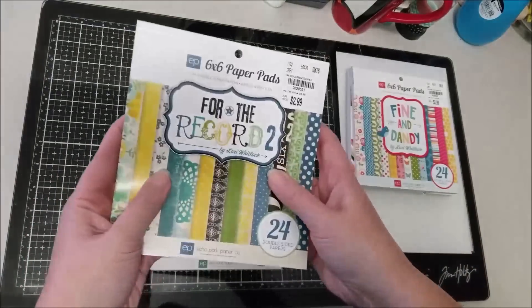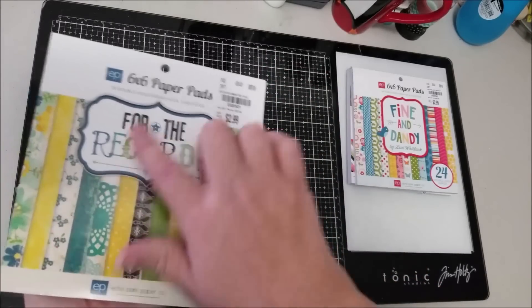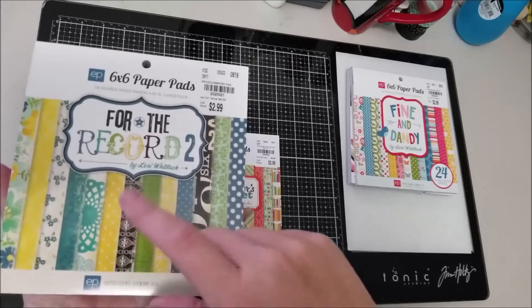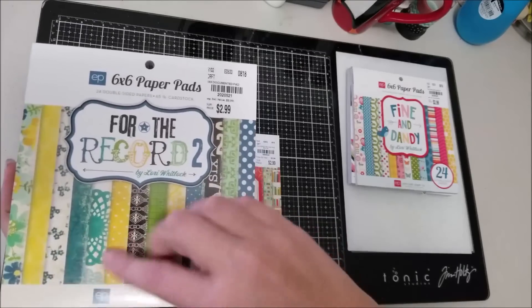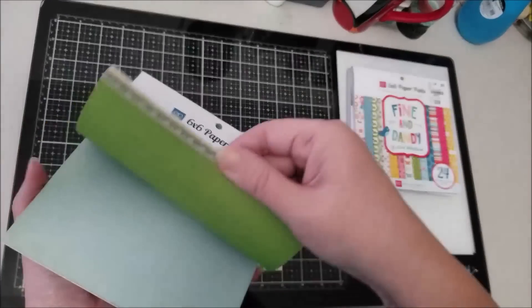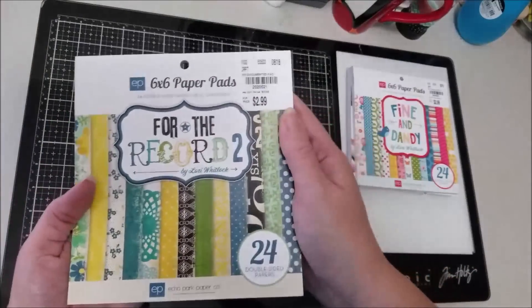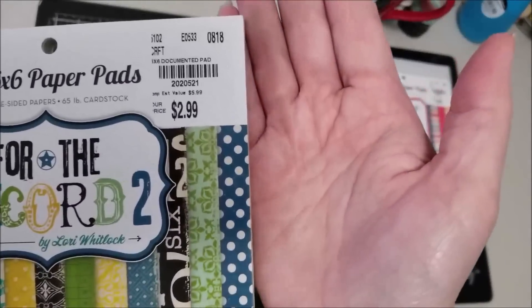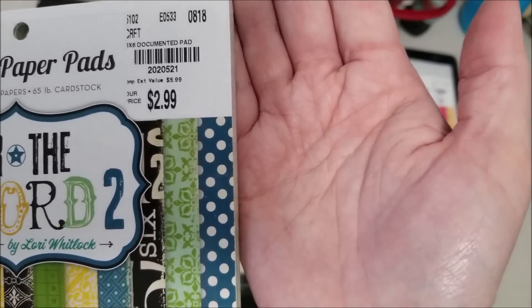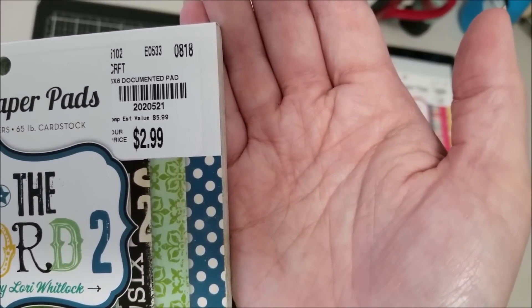The next one is For the Record 2 from Echo Park. I loved this collection when it came out — I think it's around 2013 — and I really like the colors, so I picked it up. The number for that one is 2020521.